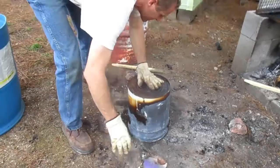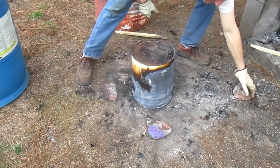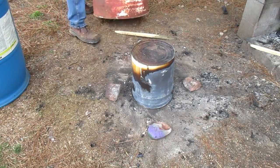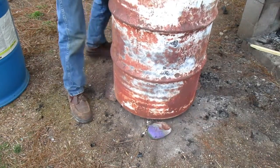Now I'm going to set these rocks up. This gives me my gap that I need for the 55 gallon drum. We don't have a bottom on ours, so we're just using this as a spacer.